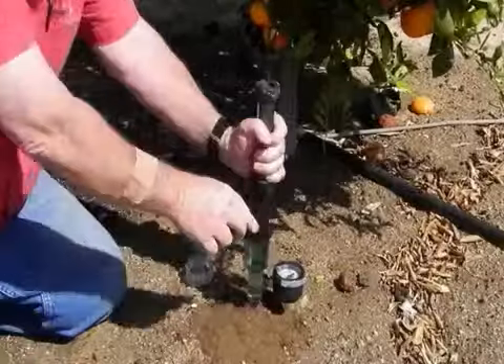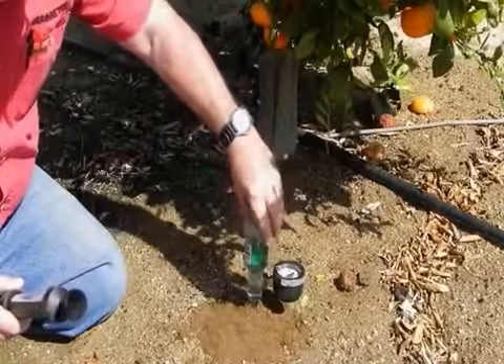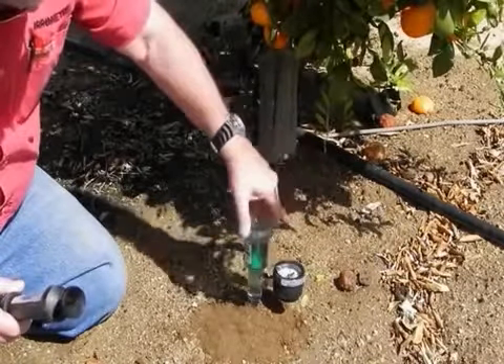Bend the finger valve to release the vacuum slowly, allowing the pump to be removed. When finished, the cap is replaced, again tightened to only a half turn past the stopper touching bottom.